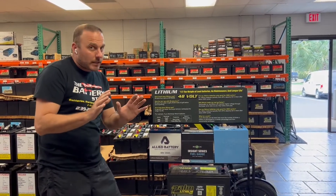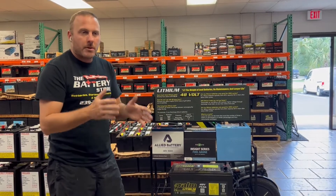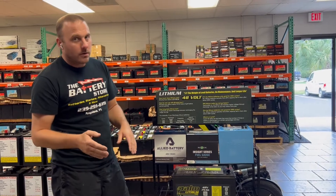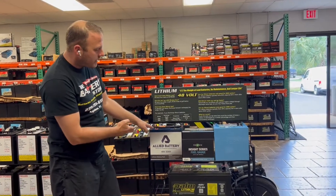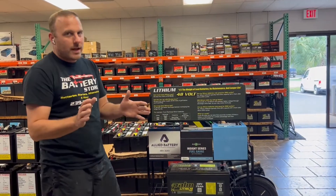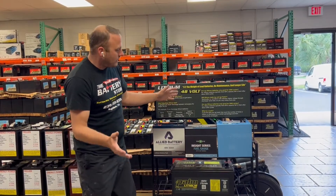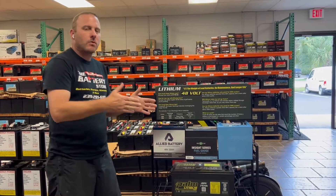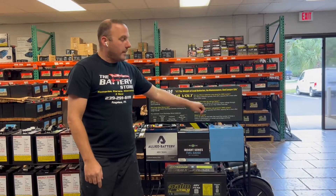Are lithium batteries only good for 2,000 cycles? No. As long as you get a reputable, high-quality lithium battery, you'll have about 80% capacity remaining after 2,000 cycles. So if you had 60 amp hours giving you 50 to 60 holes for the first 2,000 cycles, after that you'll have about 80% capacity and you'll probably get around 45 holes. Your batteries aren't bad — you just get less range before needing to recharge.